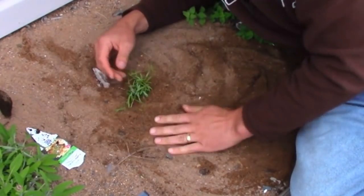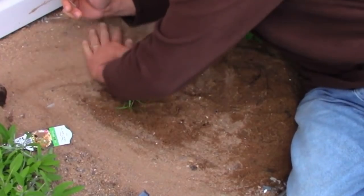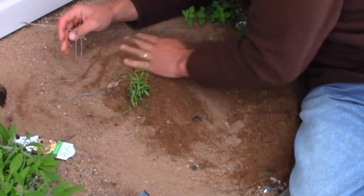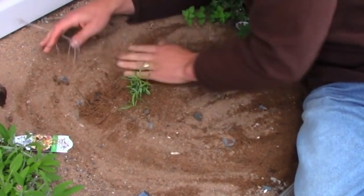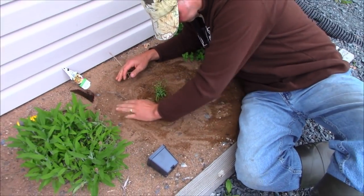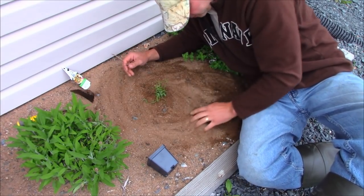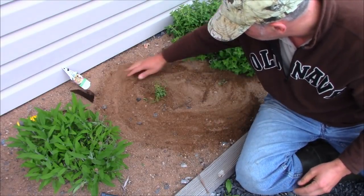If you see the plant seeming to not perform well, you could fertilize it. If you've got fertilizer, I like to use compost tea because I can get it for free. Just put some manure or some grass clippings in a bucket with some water and let it sit for a week. It'll turn all brown and smell bad, and you pour that around your plant and it'll do fine.